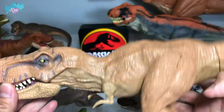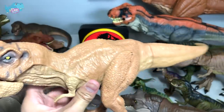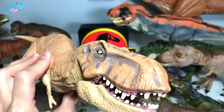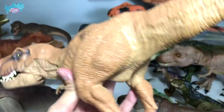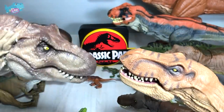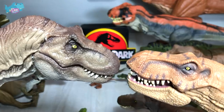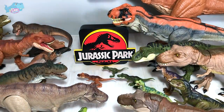Next up is this Chomping T-Rex — I'm not sure of the exact name. I'm not a huge fan of the Hasbro figures; if you compare them with the new Mattel figures, you don't even need to compare them. This wins hands down for Marco.